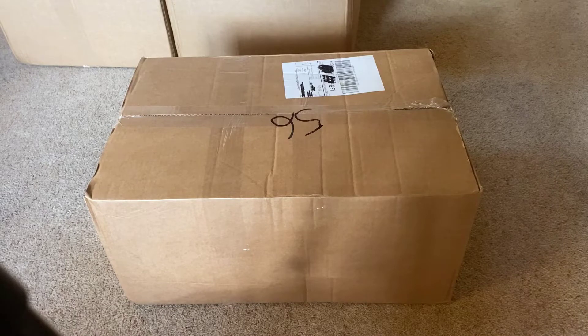I'm not actually sure which items I've ordered are in which box, so I'm just going to open them one at a time and see what we've got.